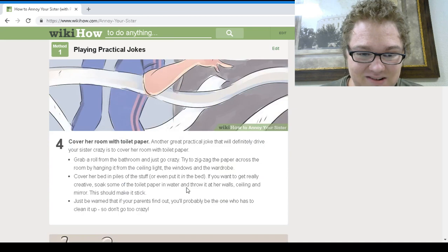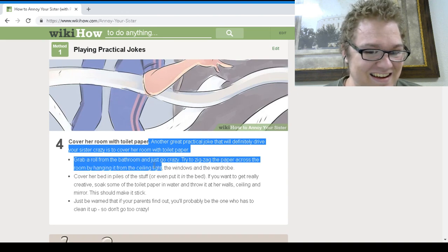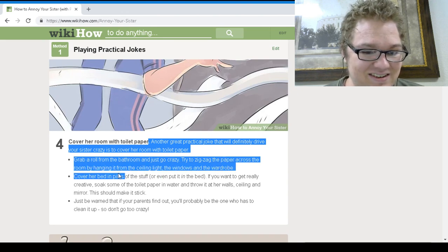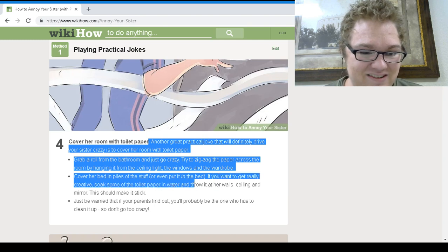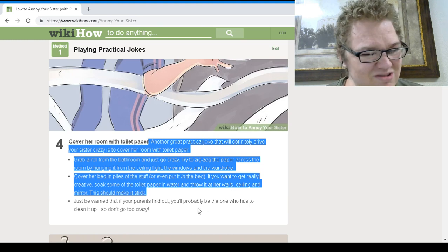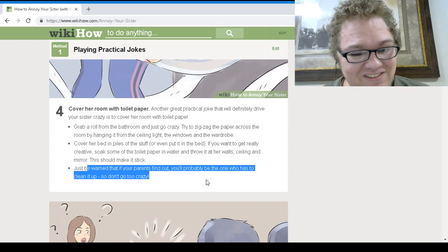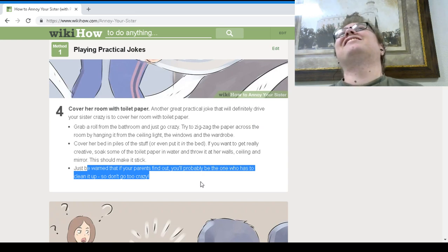Cover her room with toilet paper. Another great practical joke — grab a roll and just go crazy, hanging it on the ceiling and walls, covering her bed and piles of stuff. If you want to get really creative, soak some of the toilet paper and throw it at her walls. Just be warned that if your parents find out, you'll probably be the one who has to clean it up — so don't go too crazy.